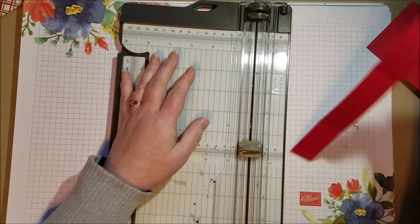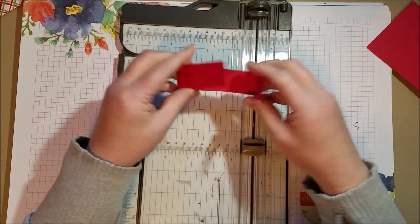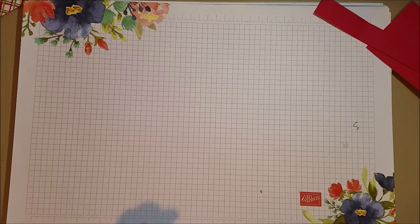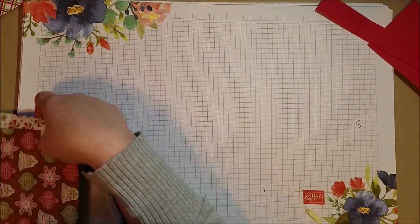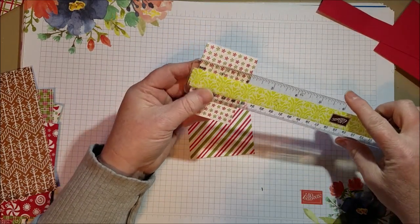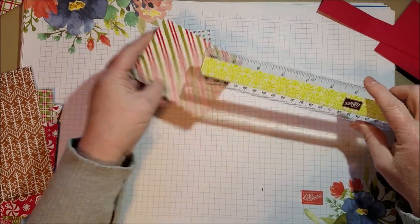I've got a belly band here and I did not bother measuring the score because I'm just going to fold it — I'll show you why in a minute. I also cut myself some designer series paper to accent the treat packaging. I cut a piece that is two by three, and another that is three by three and three quarters.